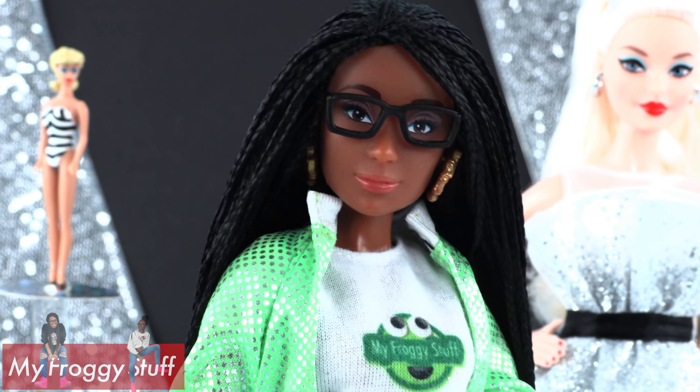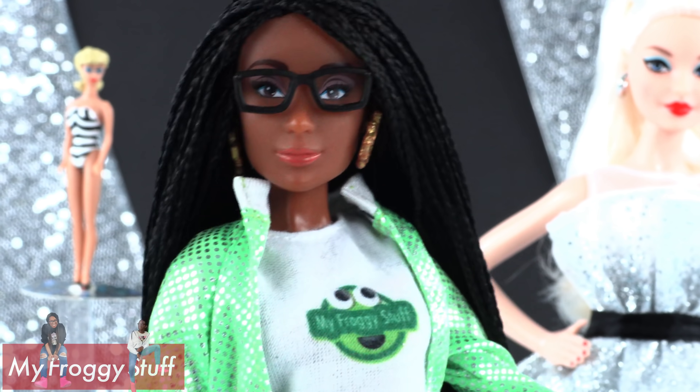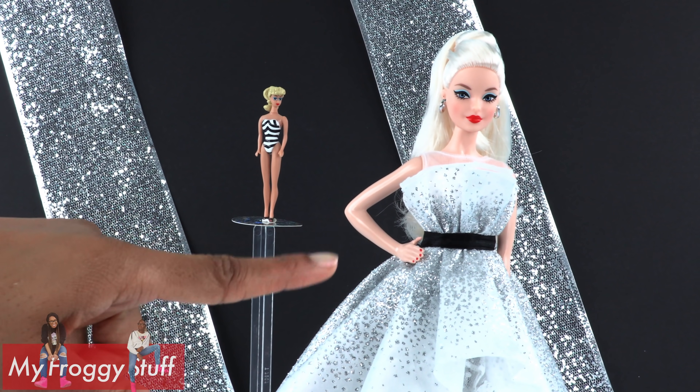Barbie has been such a huge part of my life, and I am so happy she is looking fabulous at 60. Thank you for joining us while we took a look at the Barbie 60th Anniversary Doll.